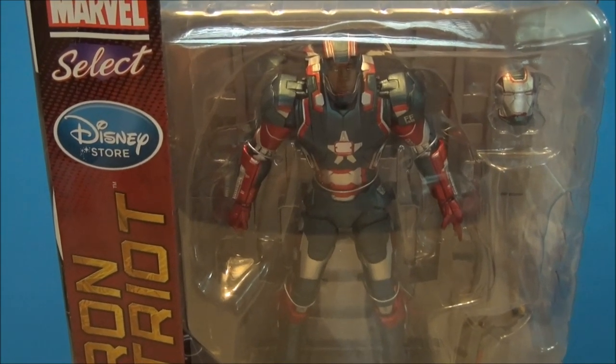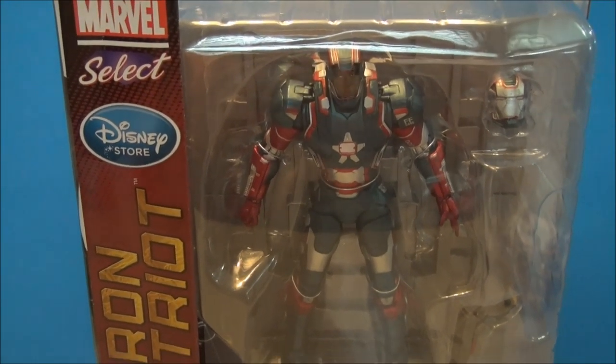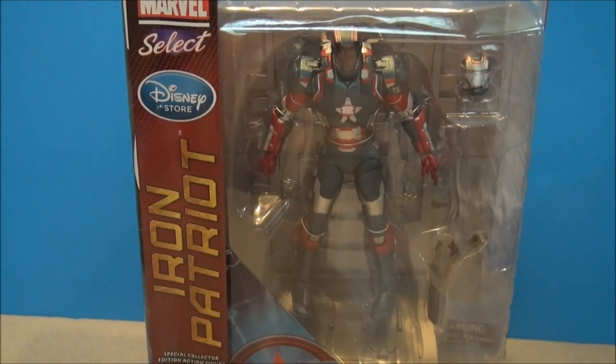What's up YouTube, I'm Mitch Santona. Today we're taking a look at a Disney Store exclusive Marvel Selects Iron Patriot.